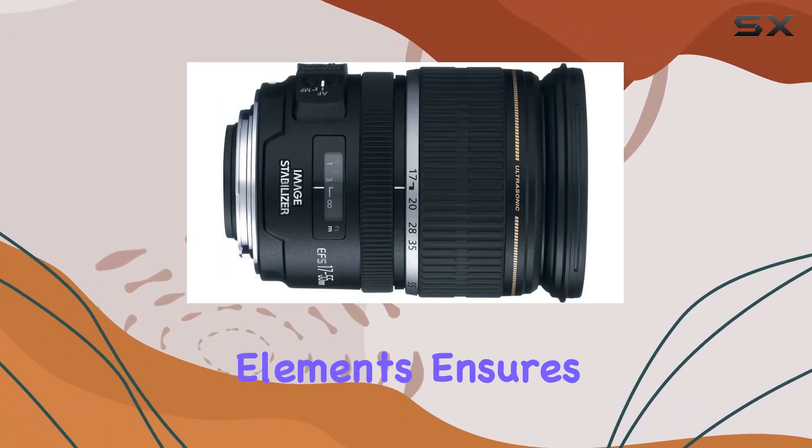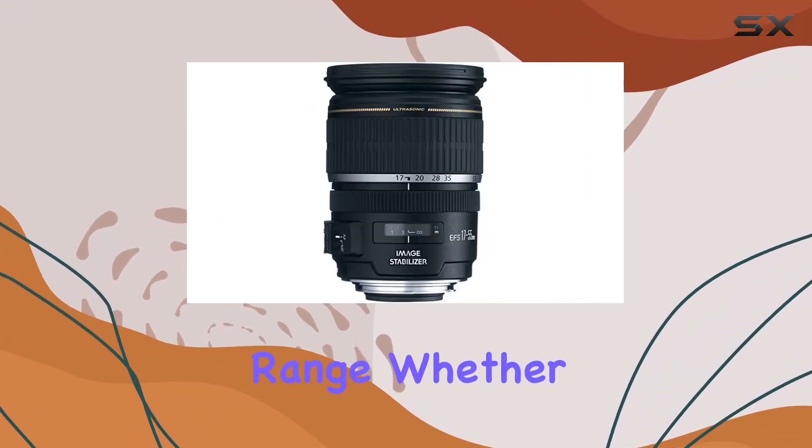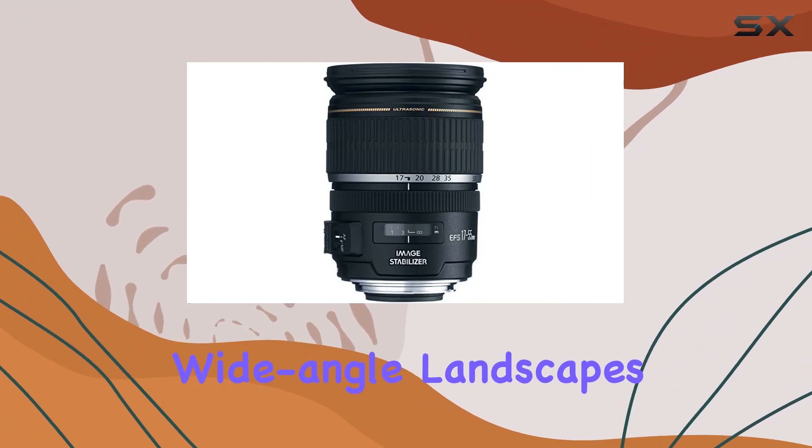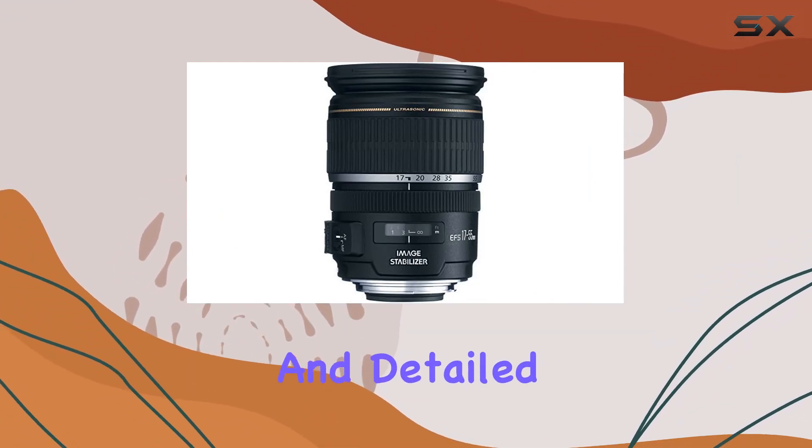The lens construction, featuring UD and aspherical elements, ensures impressive image quality across the entire zoom range. Whether you're capturing wide-angle landscapes or zooming in for a close-up shot, this lens delivers sharp and detailed images.